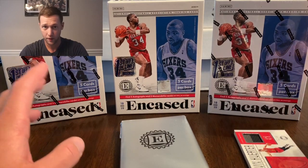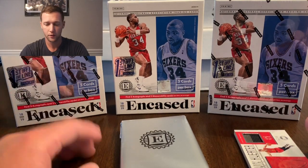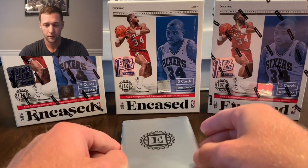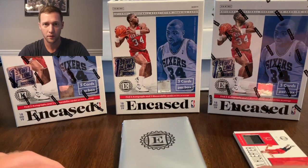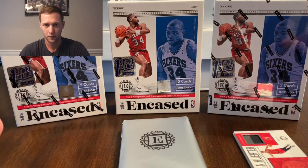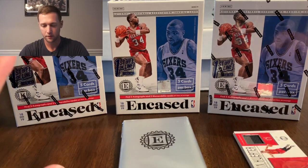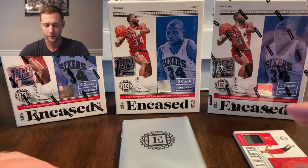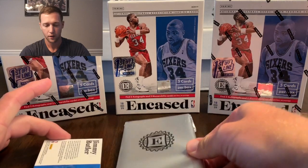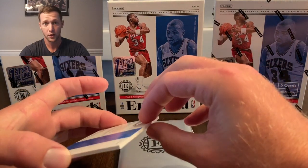You might be thinking that since this box has six cards instead of five we're not going to do a giveaway on this video — we are still doing a giveaway. If I pull a Trae Young or a Luka those are not going to be included, but cards like the Herter and Siakam we are gonna put up for the next video's giveaway, so definitely get your comments in.